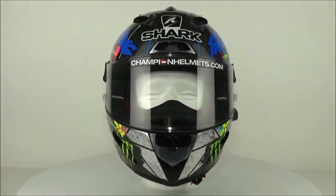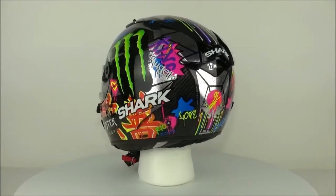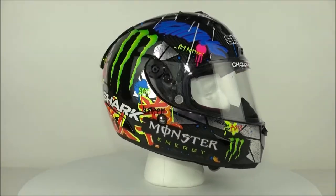Spinning around your screens today is the Shark Race R Pro. This full-face helmet is the best that Shark has to offer and is designed for MotoGP with influence from riders such as Lorenzo. What that means is that this helmet is purpose built for racing, high speed and safety.